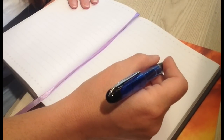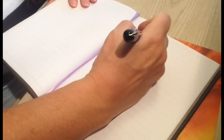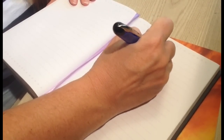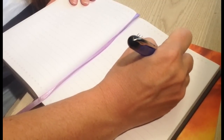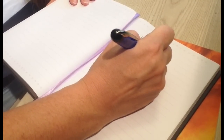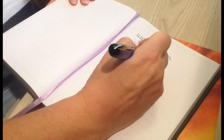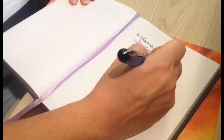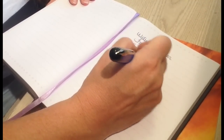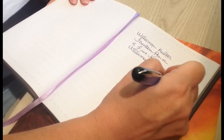We're going to take a look at a writing sample of the Waterman Kultür fountain pen in the fine nib.